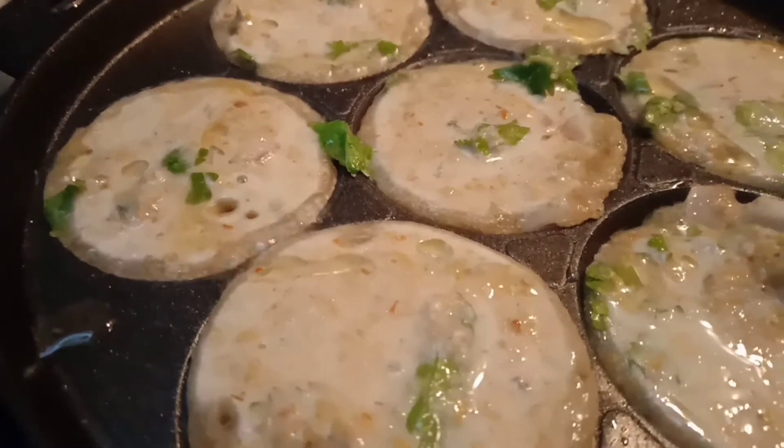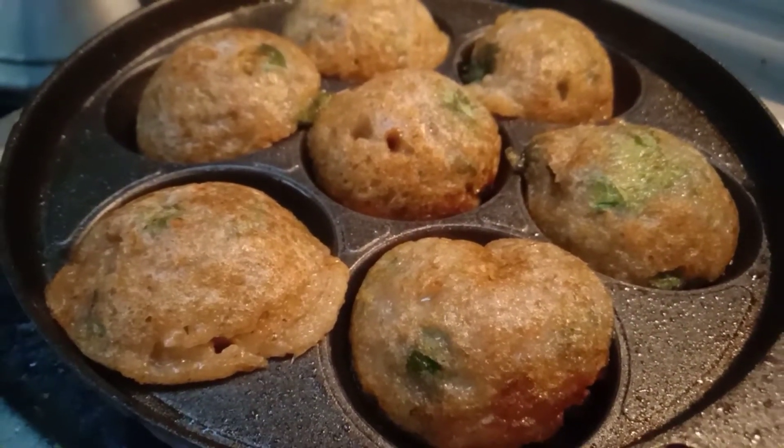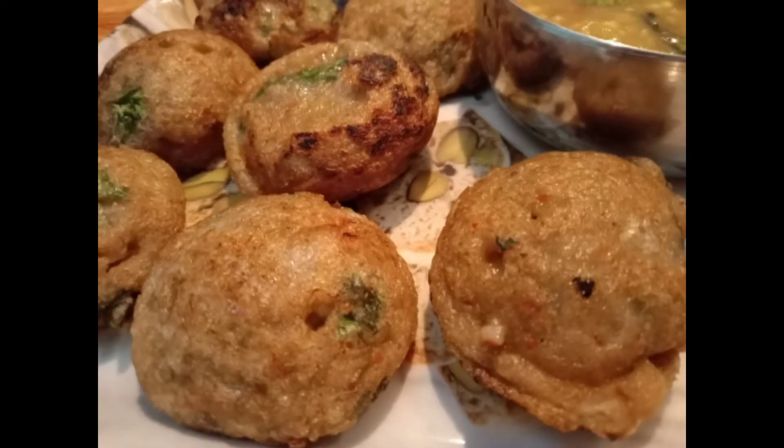I am ready to put the cake on the top. I am ready to put it in the top. This is the best combination of the cake on the top. Thank you!